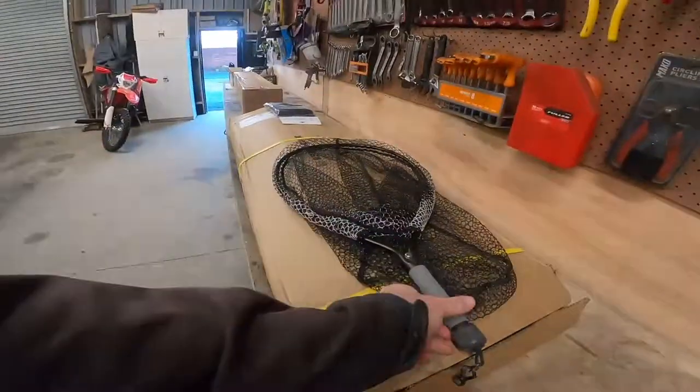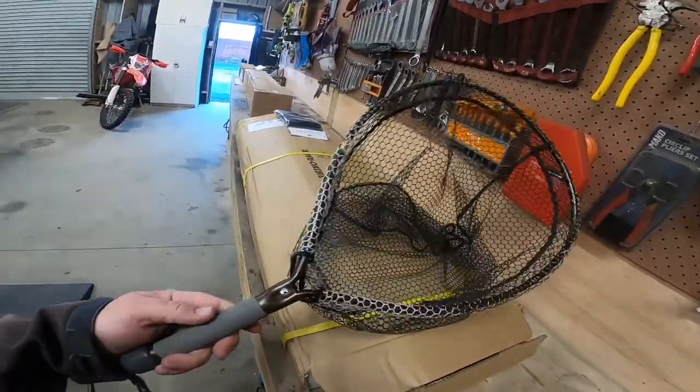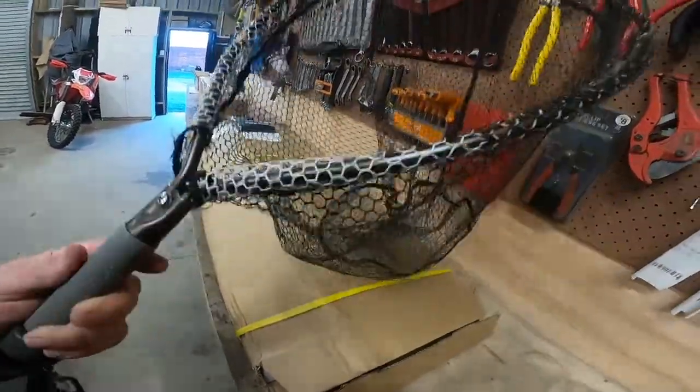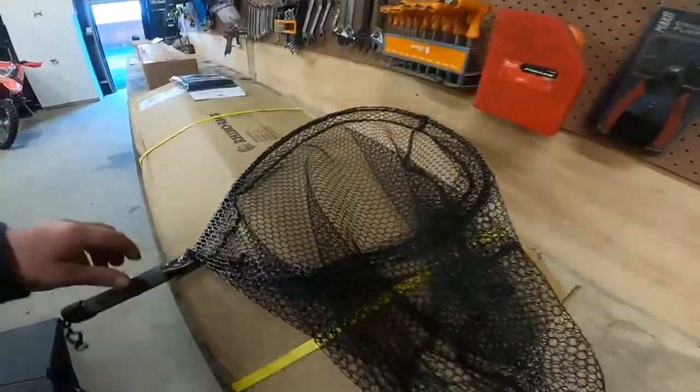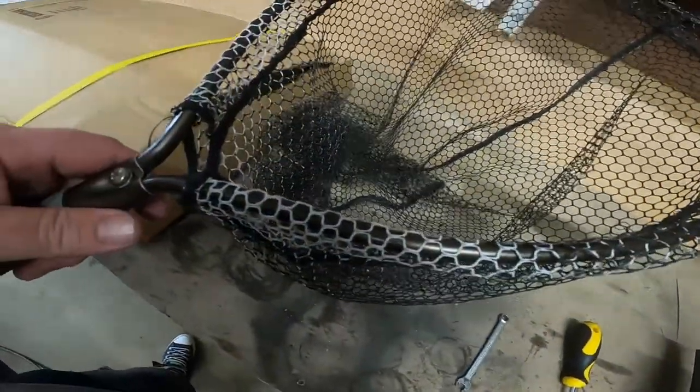How's it guys, a bit of a slap this into a Tutorial Tuesday. McLean weigh nets - absolutely brilliant nets. I've been abusing this little one for three odd years now, and as you can see on the top, it's finally starting to lose its rubber.